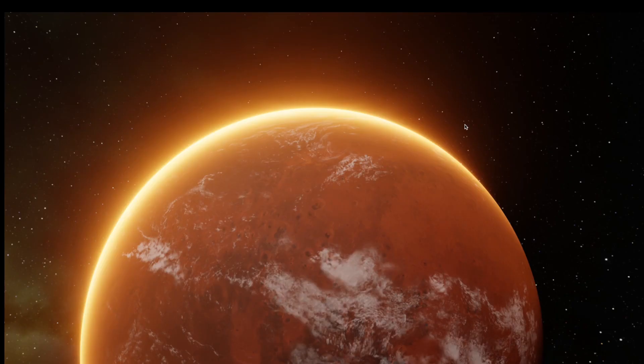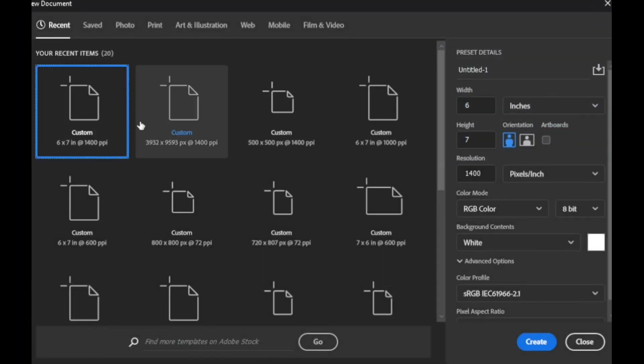You want to draw like a god? Let me show you. The first step is get Photoshop opened and get a file. These are my file settings — pretty detailed, but it should do the trick.